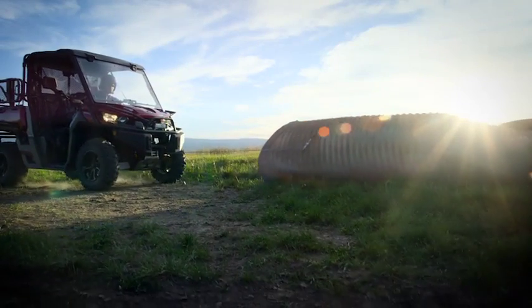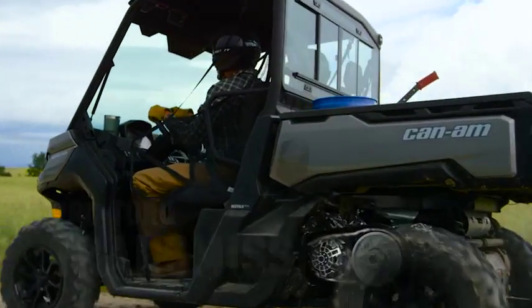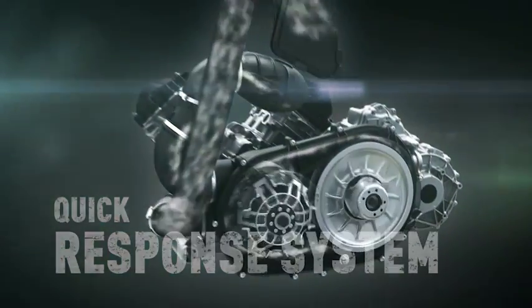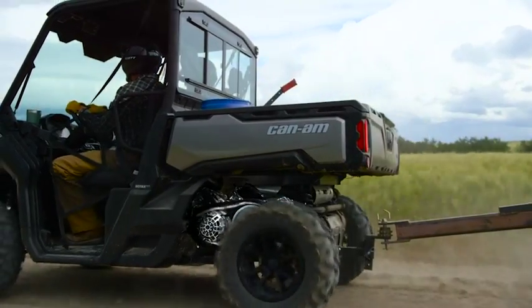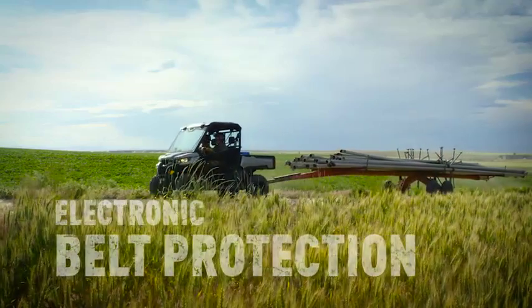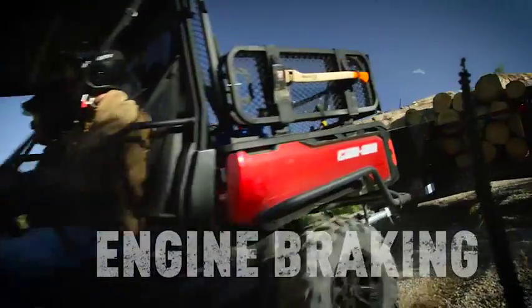When you need it most, the ProTorque transmission combines technologies like the quick response system, providing precise engagement, larger CVT ratios with a work-specific low gear ensuring optimal torque delivery, optimized ventilation for smoother power delivery, electronic belt protection for enhanced durability, and integrated engine braking for smooth and predictable deceleration.